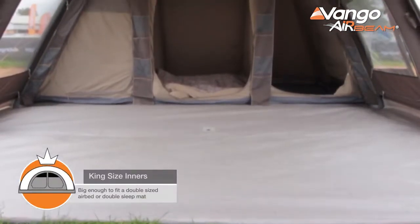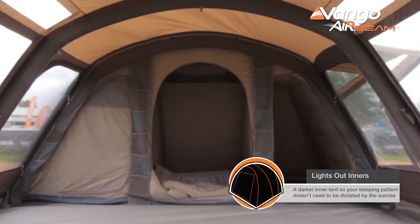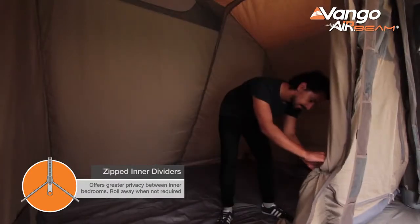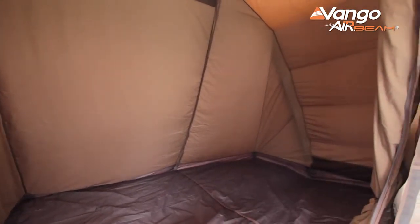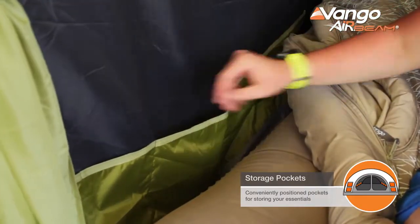The bedrooms are king-size lights-out bedrooms. That means they are large, with plenty of space for self-inflating mats or air beds, and the lights-out feature essentially means they are darker than you would find in the living space. All of the bedrooms feature zip dividers — you can have them half open or completely closed depending on how you want to use the bedrooms. All of the bedrooms also feature multiple storage pockets, perfect for phones, wallets, or any valuables you want to keep close by.